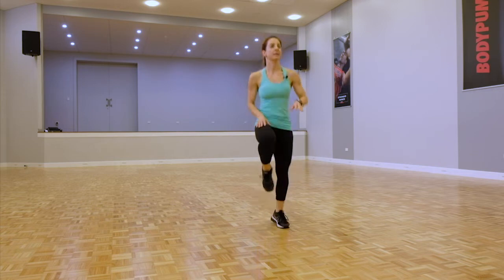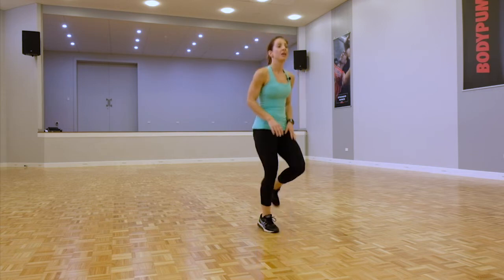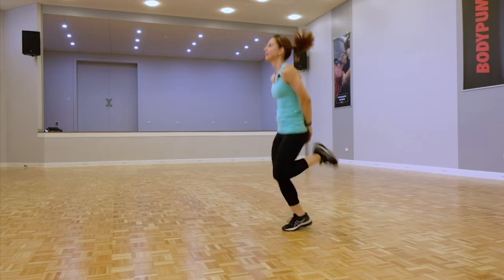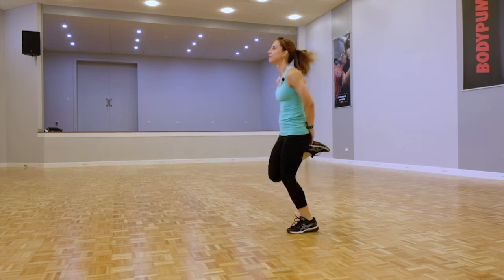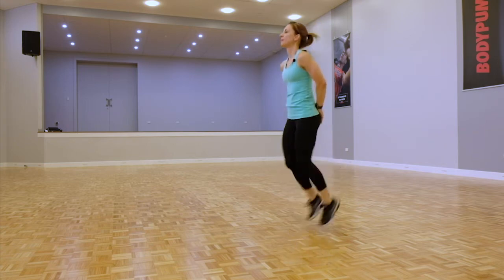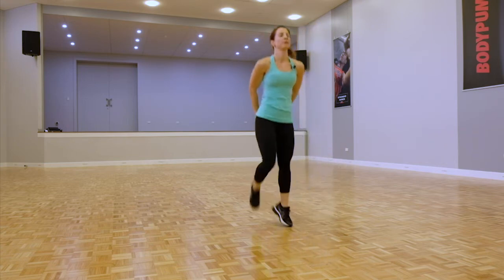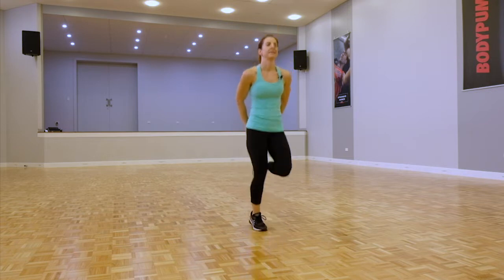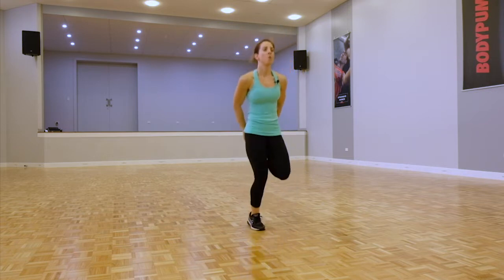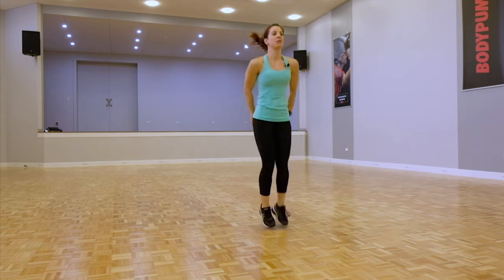All right, we're going to go heels to bottom — this time heels come to the back of the hand. Good, stretching through the front of the body, those hip flexors. Keep going — one more, then we're going to go into those jumping jacks.